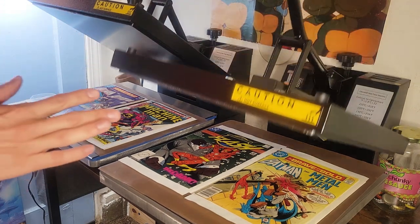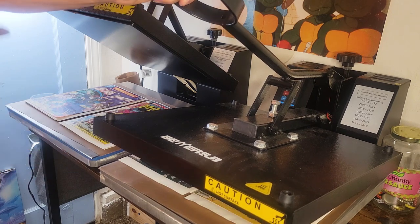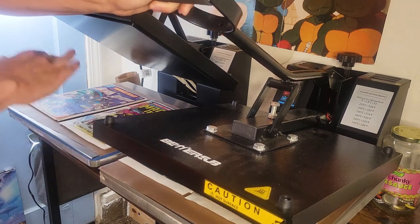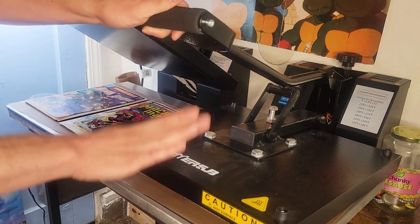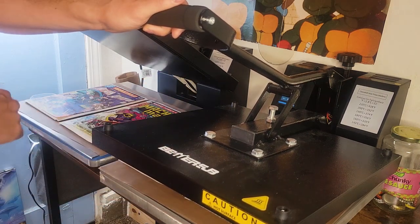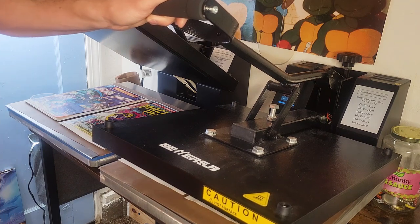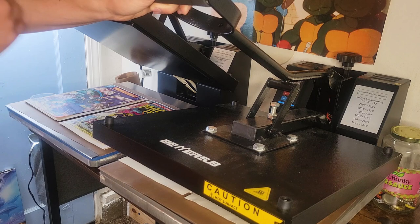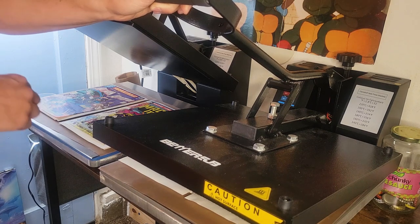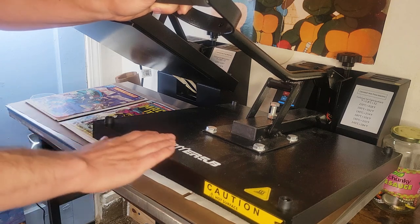These presses you're going to find a ton of them on eBay and Amazon and they're going to look exactly the same but have a different brand name stamped on them. For the most part they're all pretty much the same. The one thing I recommend when looking on eBay or Amazon: check the seller's reviews, check the seller's rating, make sure they have a good amount of stars or a high percentage rating.